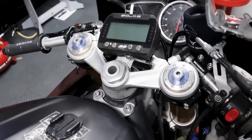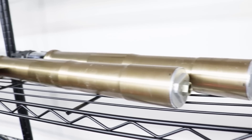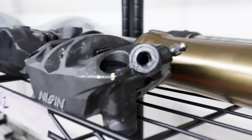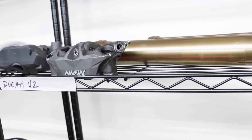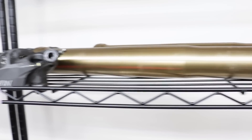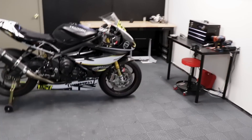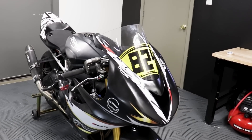I kept the original Öhlins forks that my bike had. A lot of you on Instagram saw that I was trying to swap to the K-Tech front end that the parts bike had — those are actually right over here. The reason I didn't put the K-Tech front end on, as much as I wanted to, is because I cross-threaded the brake caliper when I was fitting the lines. So if I wanted to use those forks, I'd need new brake calipers because the Brembos on this machine don't mate up to the K-Tech.